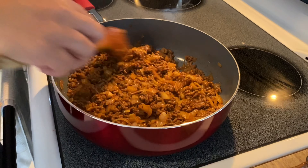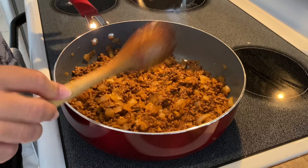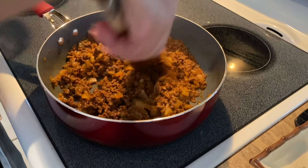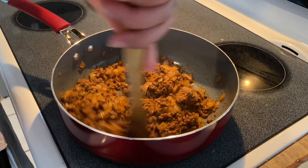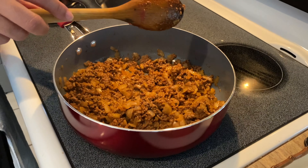Smells very good, smells wonderful. Looks very good too. This is taking maybe 10 minutes to do. It's very easy to do.